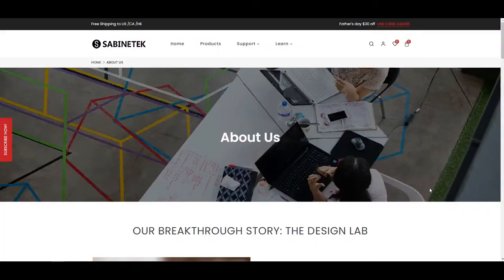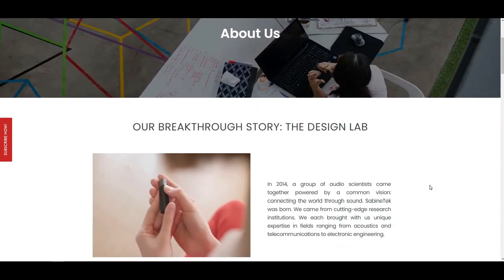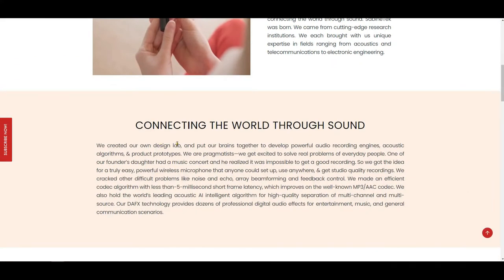If you go to sabintech.com pages about us, you can read something about the story of the Sabintech Society. They were born in 2014 as a group of audio scientists with a common vision: connecting the world through sound. They created their own lab and put their brains together to develop powerful audio recording engines, acoustic algorithms, and product prototypes. They made an intelligent algorithm for high-quality separation of multi-channel and multi-source audio.